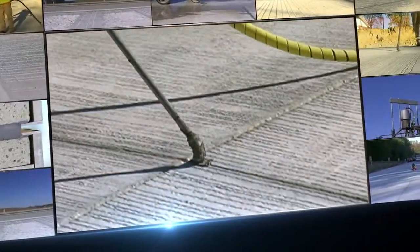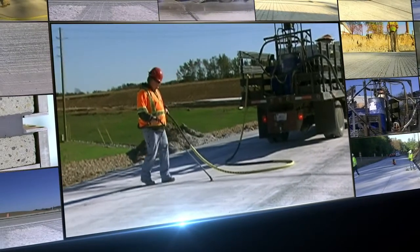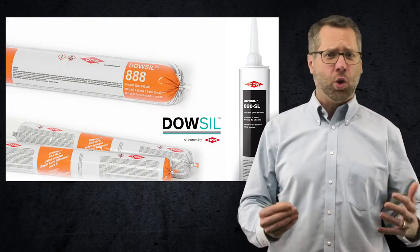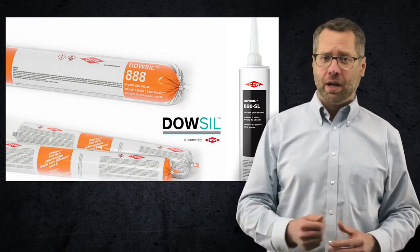Our sealants can be installed over a wide temperature range. They can cure upon exposure to moisture in the air, forming a permanently flexible, high elongation silicone rubber seal. Unlike organic-based, pre-formed neoprene, or hot and cold poured sealants, silicone sealants don't crack, crumble, dry out, or become brittle.